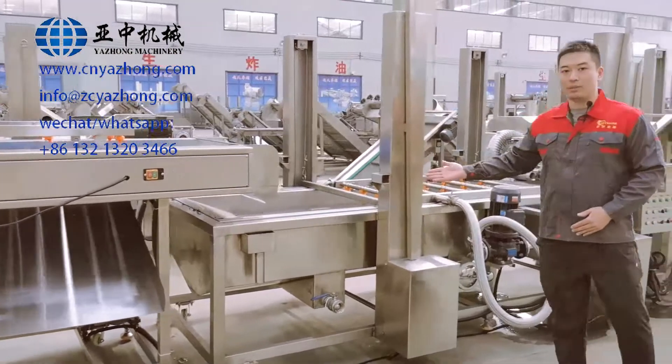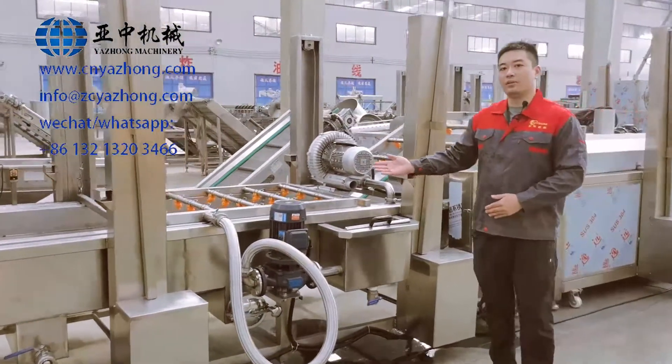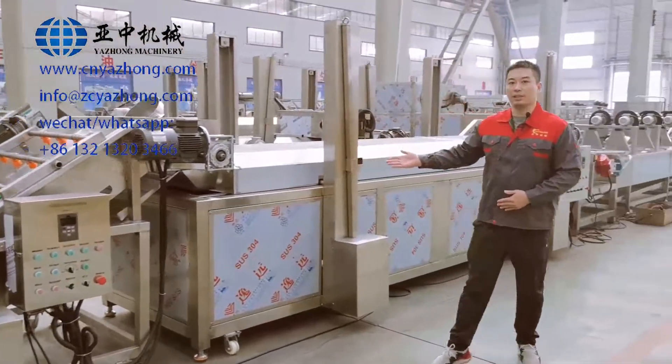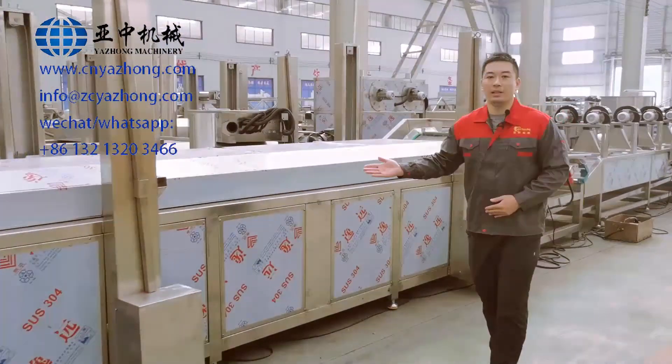And the next machine is a bubble washing machine. It is for washing off the surface starch of the French fries. And the next machine is a blanching machine. It is for blanching the French fries and maintaining the original color.